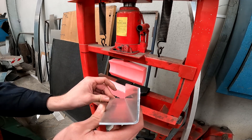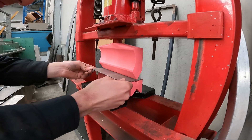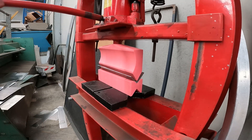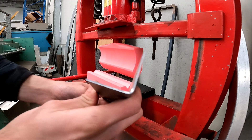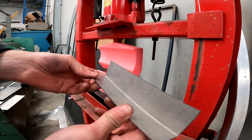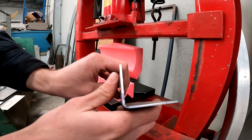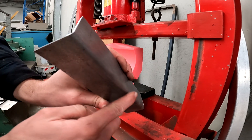I've now got some 1.6mm mild steel, which we'll try out next. And as you can see, that 1.6mm steel, it just bent it like butter. Honestly, just no issues whatsoever bending that. And once again, just a beautiful radius.